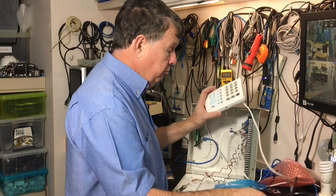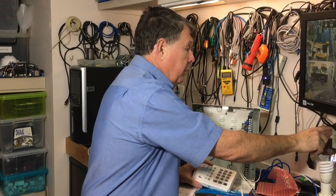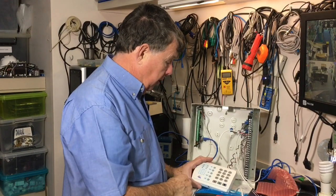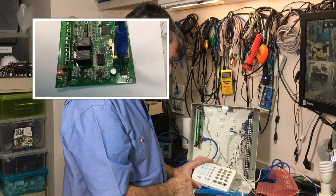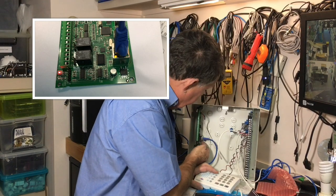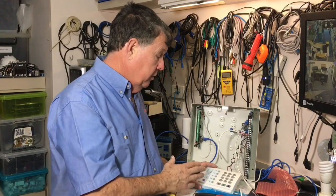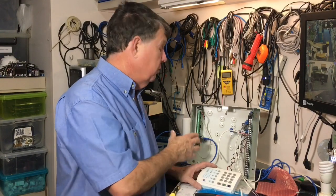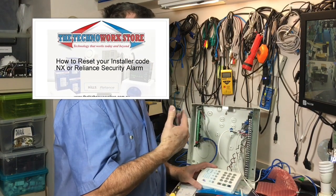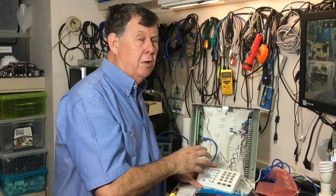Next we're going to turn the power back on and make sure the card comes to life. Just turn on the AC power — your alarm panel should come up. You'll get a little flashing light, and if you've got an Ethernet connection, you'll get some Ethernet lights on the card as well if it's connected to your modem correctly. You'll also need the installer code to correctly set this card up. If you don't have it, there's another video on our YouTube channel showing how to reset the installer code.